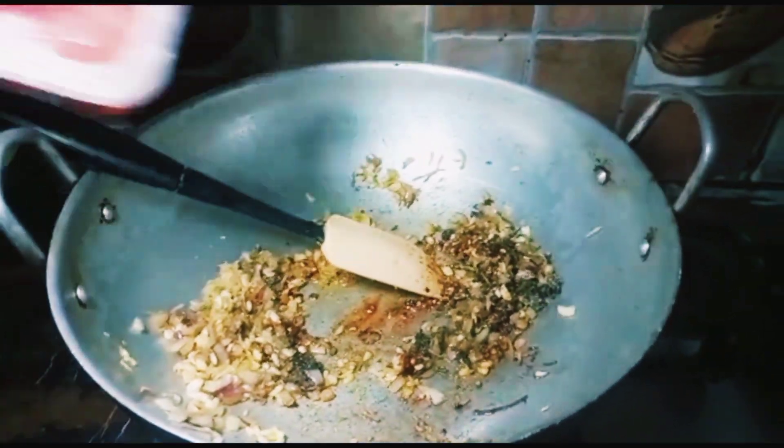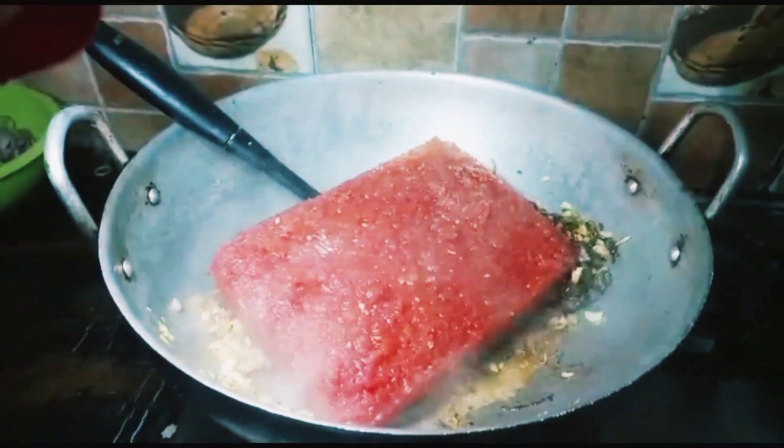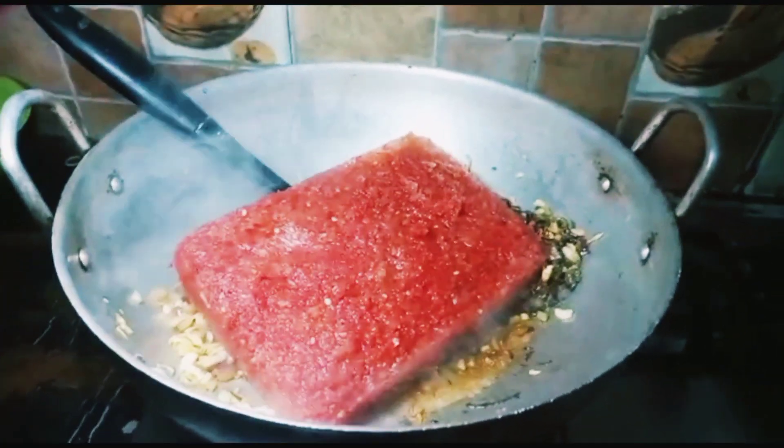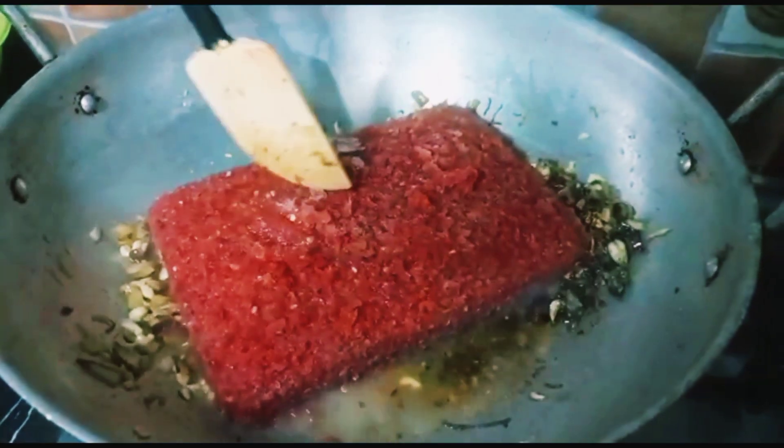You can double the quantity of this recipe. We will grind it with 1 kg. We will add soy sauce, chili sauce, and a little more.